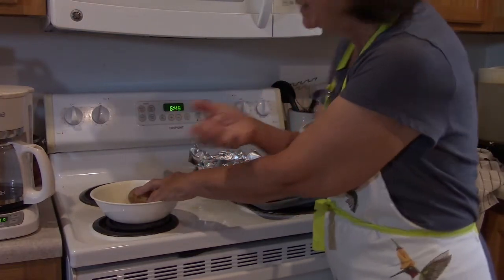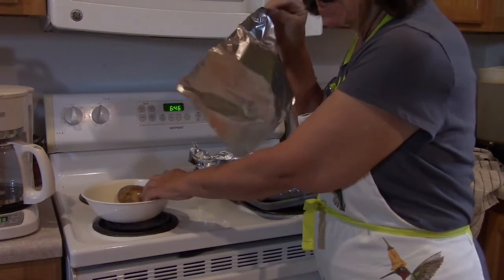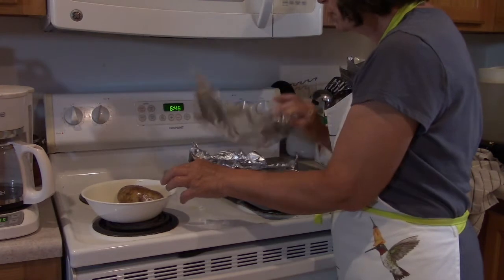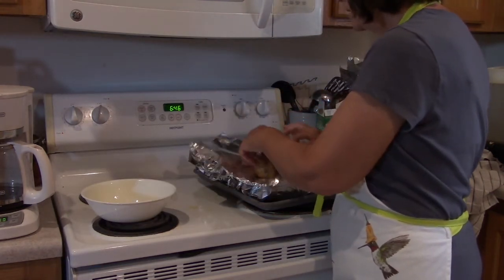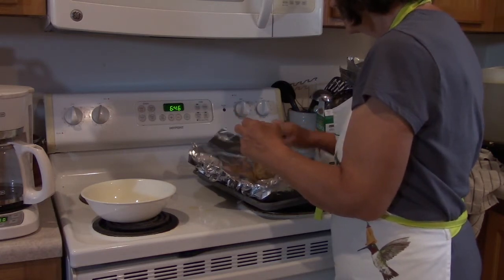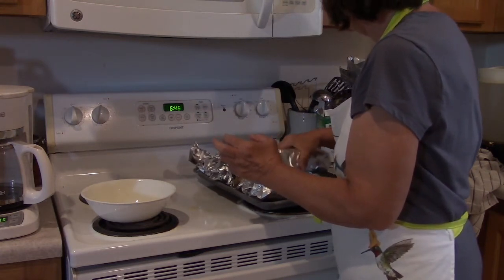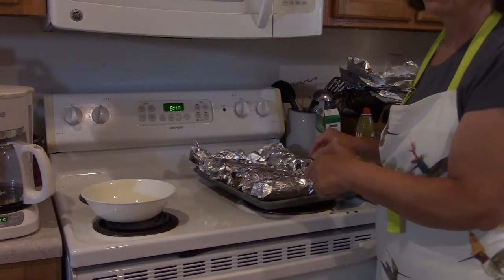Then with my clean hand, I take a sheet of aluminum foil — I pre-cut these because I couldn't find any of the already-cut ones. I take the potato, put it on the aluminum foil, and wrap it. I will go back and wrap those better, but that's the way I'm doing it.